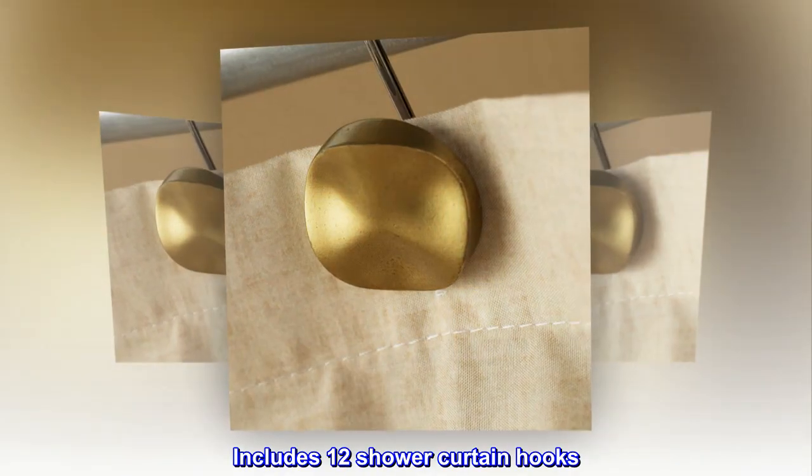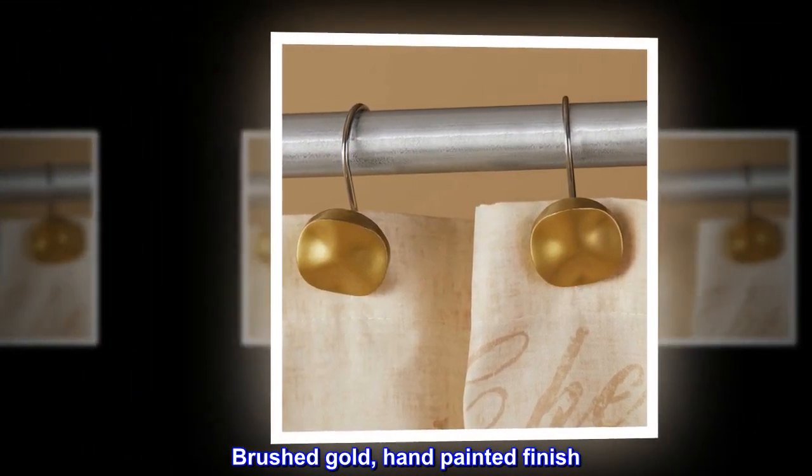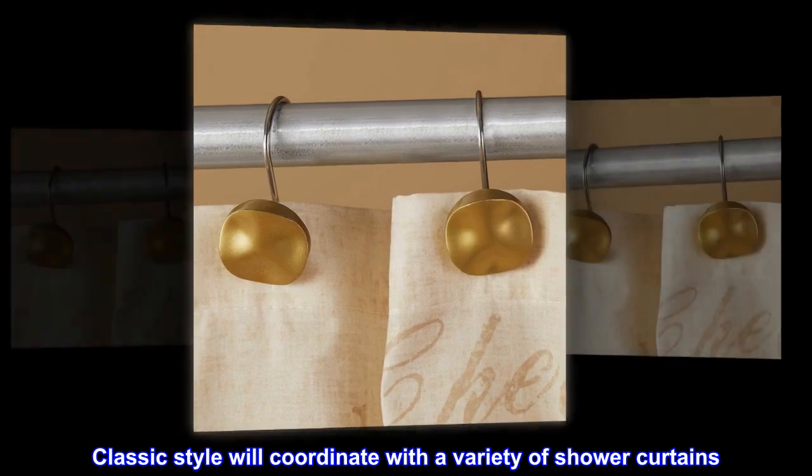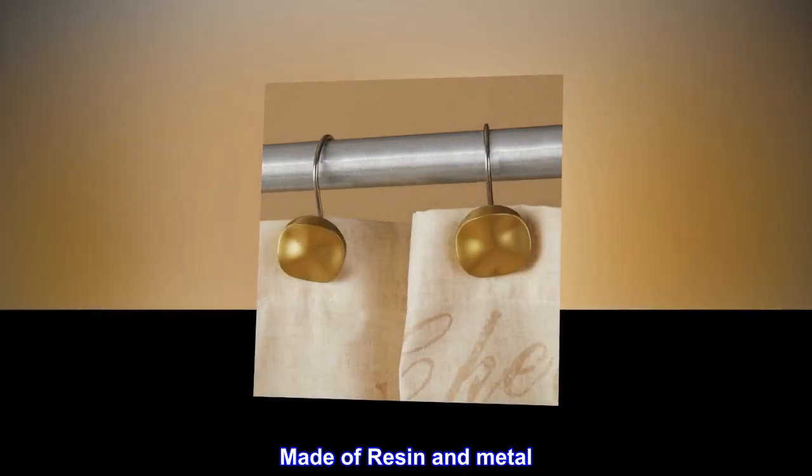Made of resin and metal, this set includes 12 shower curtain hooks with a brushed gold hand-painted finish. The classic style will coordinate with a variety of shower curtains.